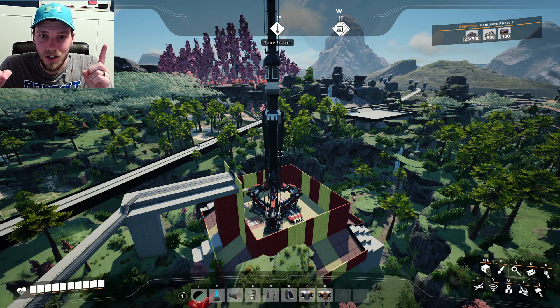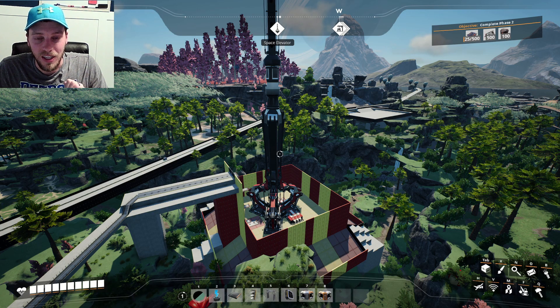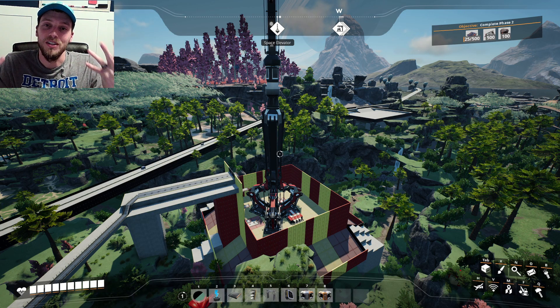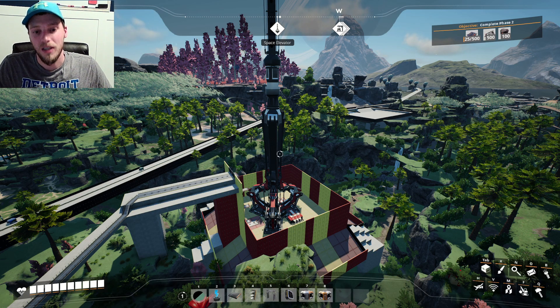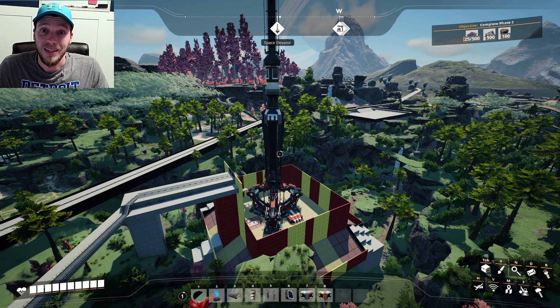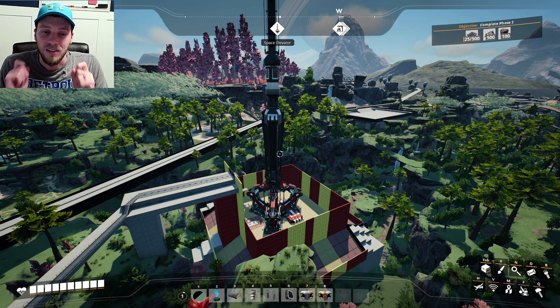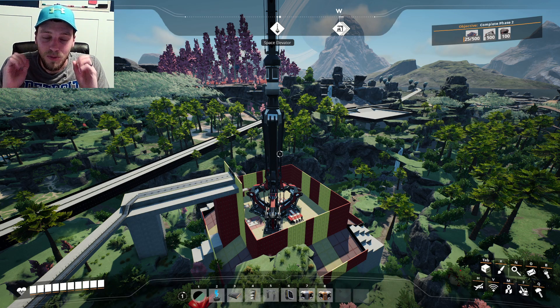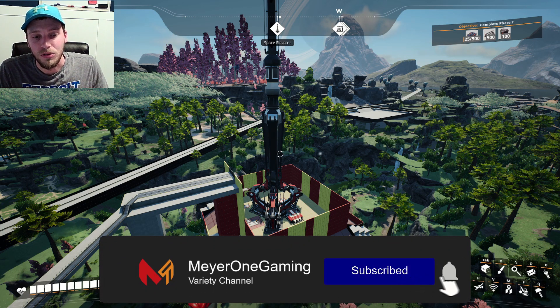Welcome back ladies and gentlemen to another episode of Satisfactory. I hope you guys are having a fantastic day today. If not, I hope I can brighten your day a little bit. Today's episode we are planning on finishing phase two of the space elevator parts. We have a lot of parts to work with here, but we're going to get that done today. Smash that like button, smash that subscribe button. Let's get that to 100 subscribers.